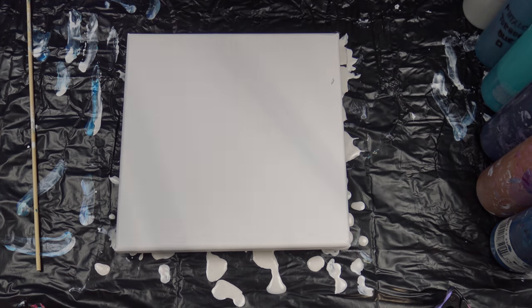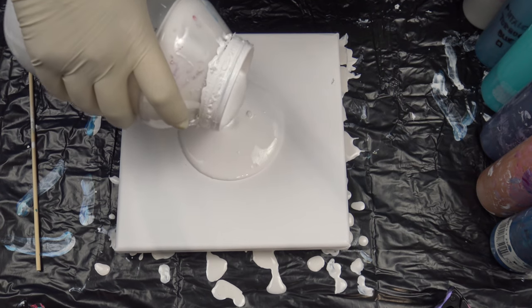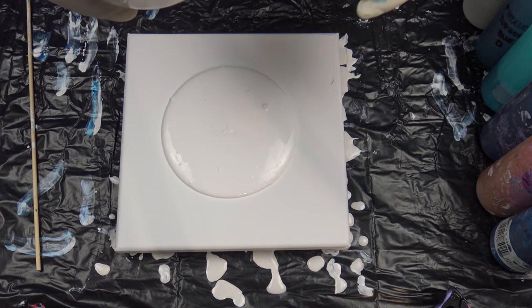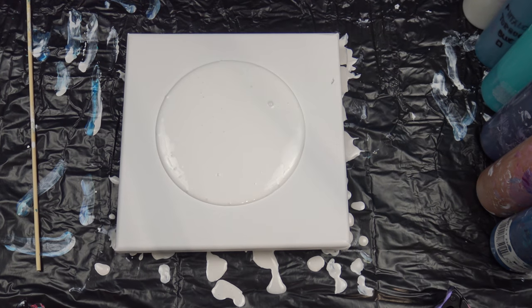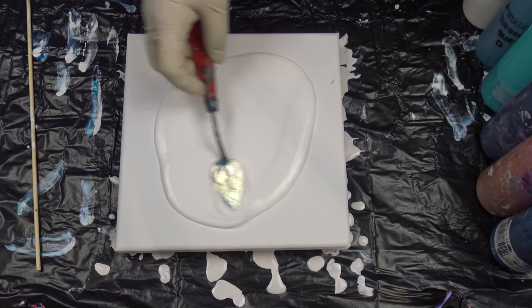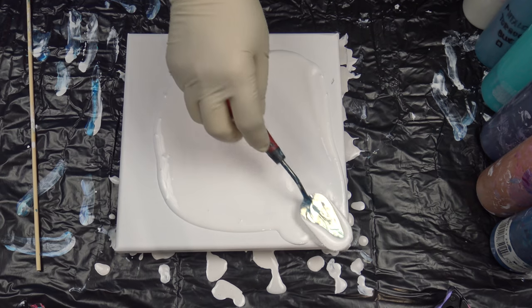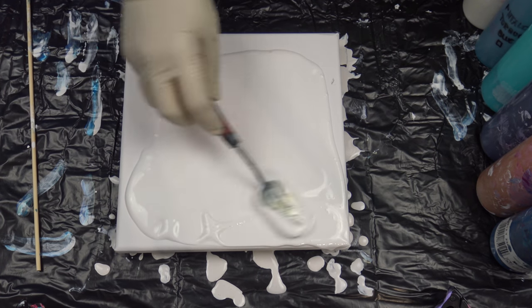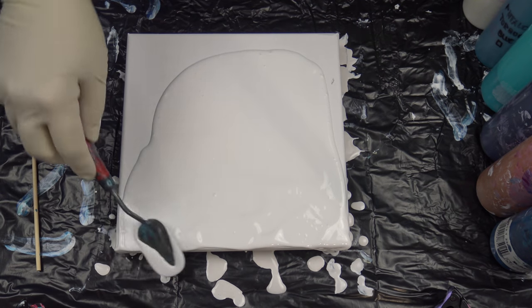Hello from Slovenia again. I will do another reverse flower dip. I did one with turquoise a while ago and it didn't came out the way that I was hoping for, so I decided that I will give it another try.